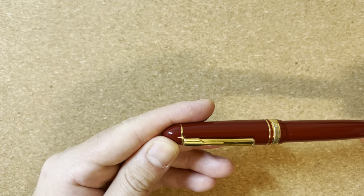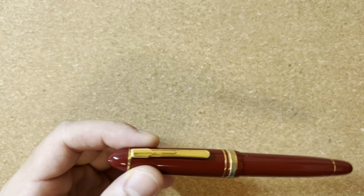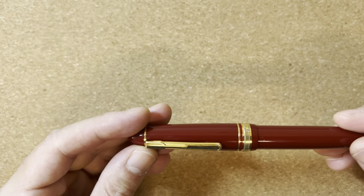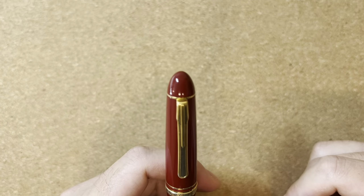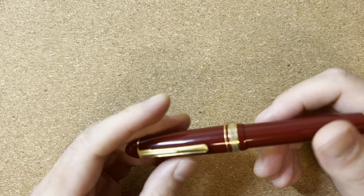So is it worth the price difference? The way I would put it is: if you think the 3776 is worth its asking price, then I do think the President is worth the price difference. However, compared to the competition, I don't think this pen is as well-made and it doesn't feel as nice in the hand.